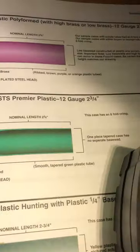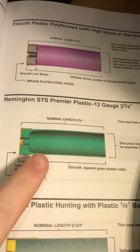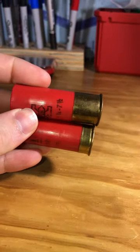So if you're reloading a modern quality hull, just understand that the internal hull geometry will make way more of a difference than the brass height on the outside. If you'd like me to explain more of the differences in a part two, drop me a comment and let me know what you'd like to see explained.